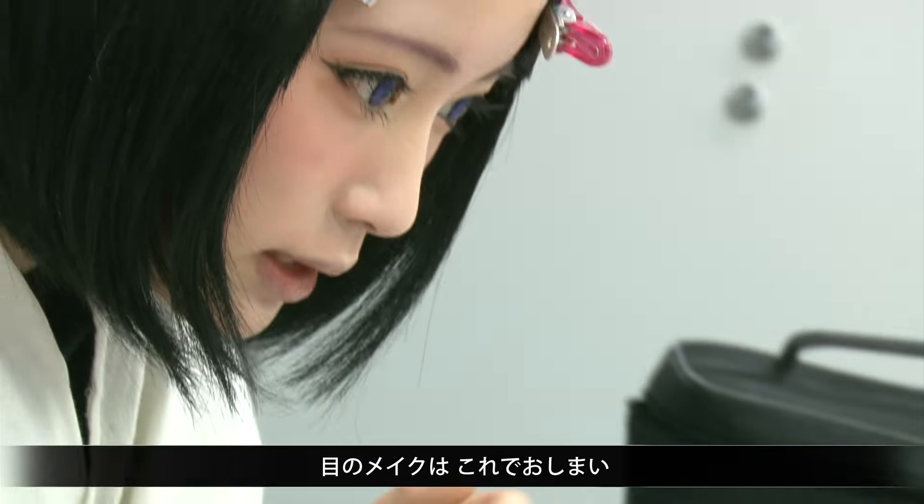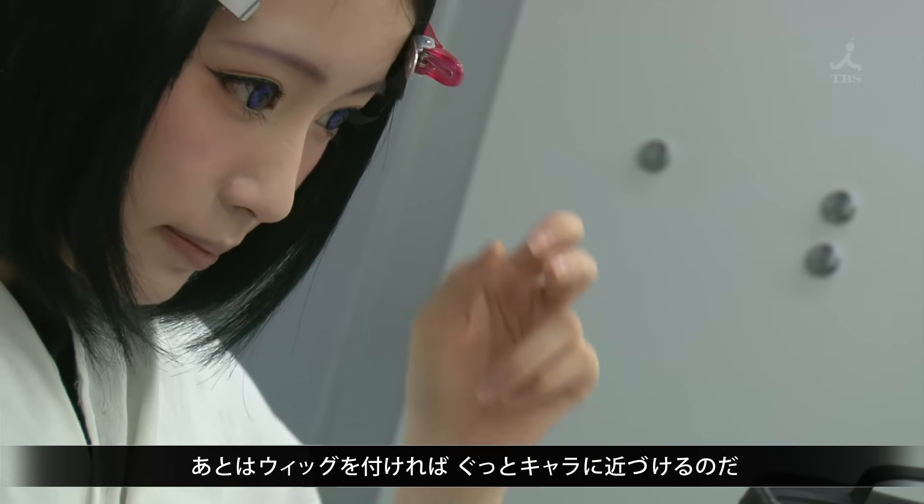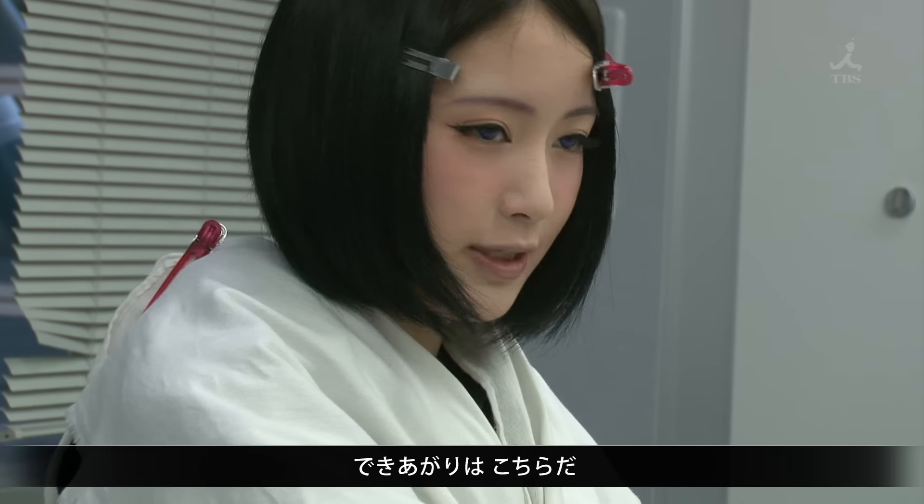Okay, that's it for the eyes. Now the wig remains, which means we are nearing completion. Ta-da! Like this.